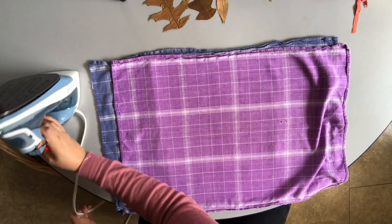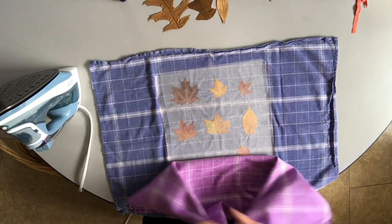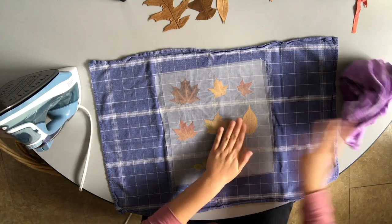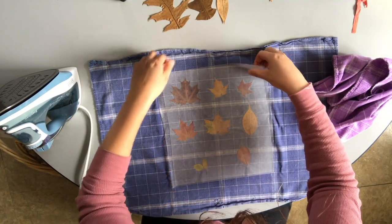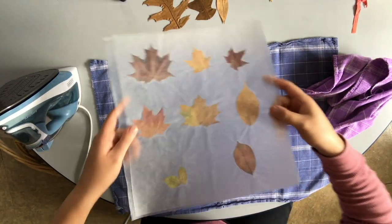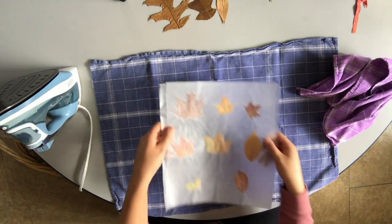I'm going to set my iron aside. Always be careful with where you set your iron and make sure it's set on its base so the hot part isn't touching anything. Now, as soon as I pick this up you'll really be able to tell — those are sealed in there. It's no longer two pieces, it's one piece. The next step will be to cut them out.